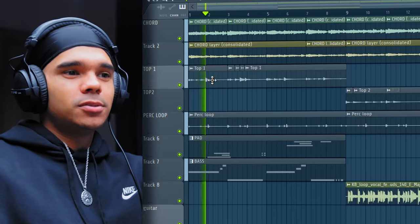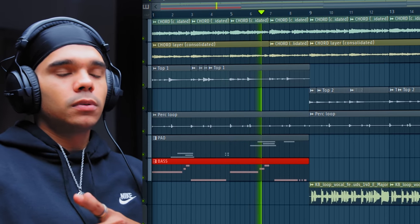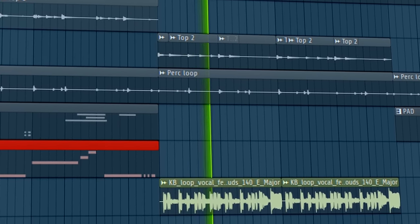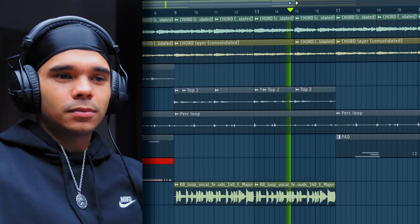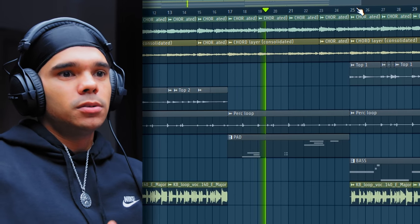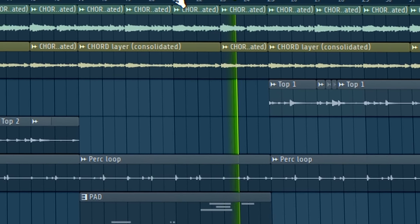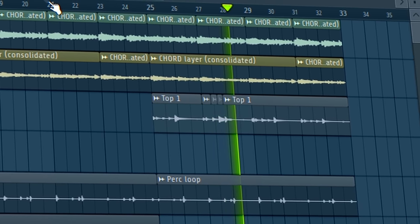Alright, I think we've got the whole loop right there. This is what we've got - just start with the chords, top line, perk loop, pad, bass. Nice and full. Then the vocal comes in, bass drops out, pad drops out. Come back in with the pads - it's more of like the first part of the beat. And then a lot of the elements come back - got the top line, perk loop, bass, vocal. Happy with that. I'm going to have to add some drums to this - I can't not add drums. I'm going to send this off to Jay anyway, but I just want to play around with this myself before I send it off to him.